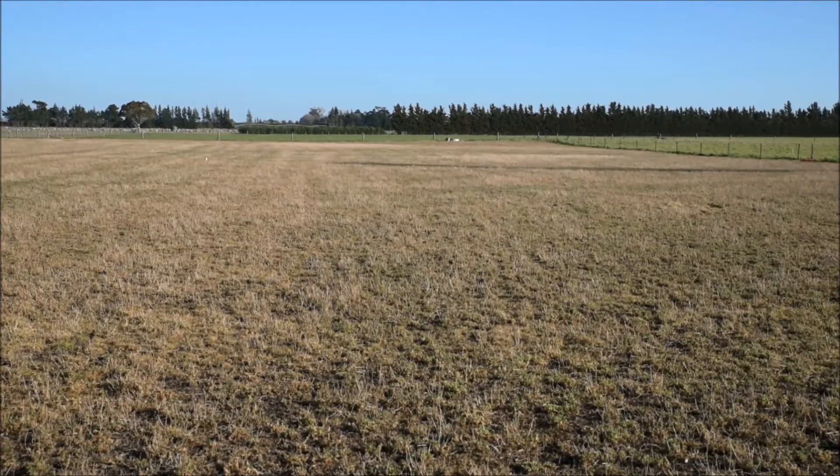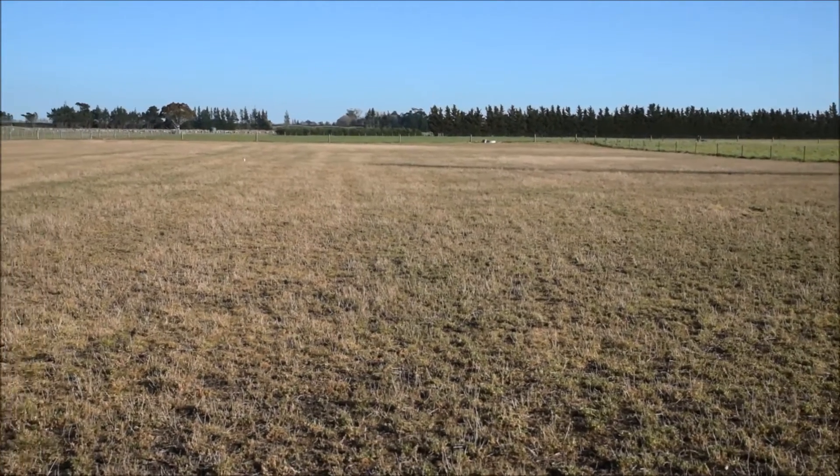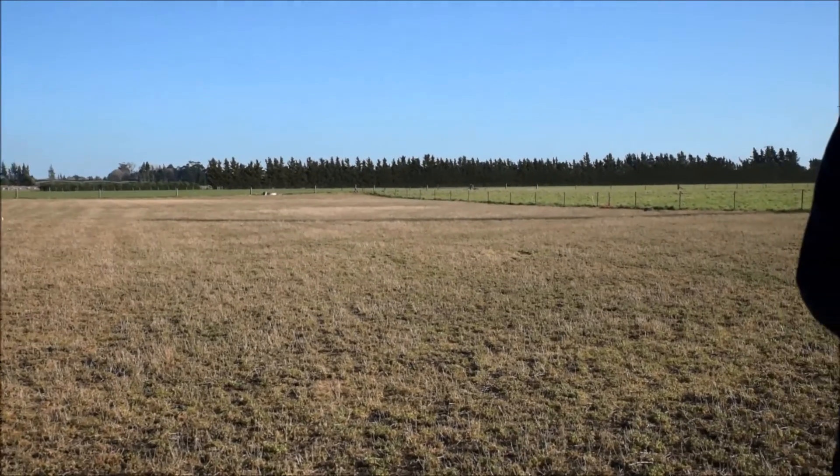Hi, I'm Professor Derek Moot from the Lincoln University Dryland Pastures team, and we're at Ashley Dean, our dryland research farm, in the middle of July — the 24th of July — and we're going to talk about winter management of lucerne.